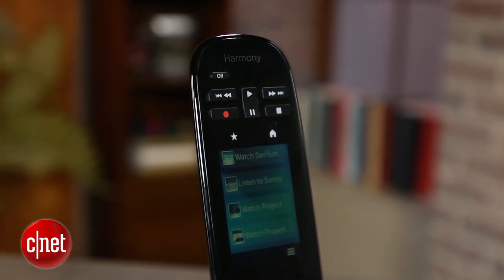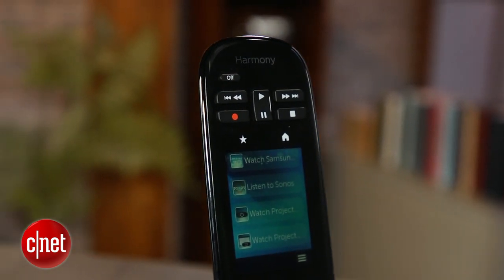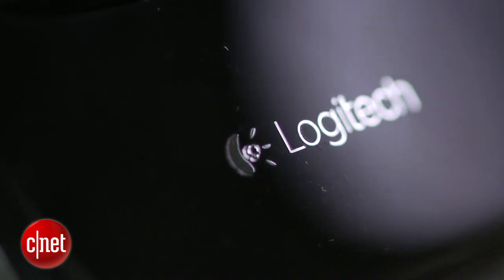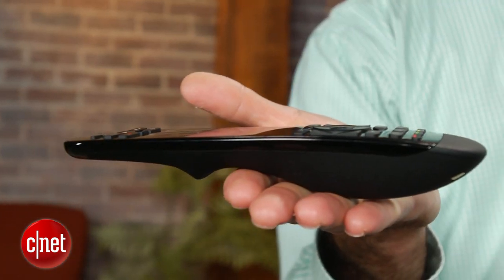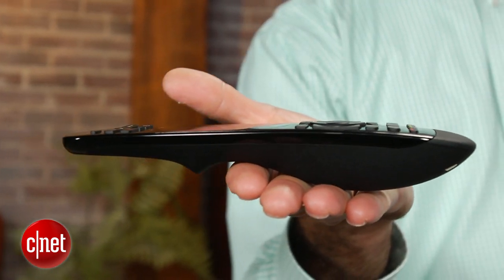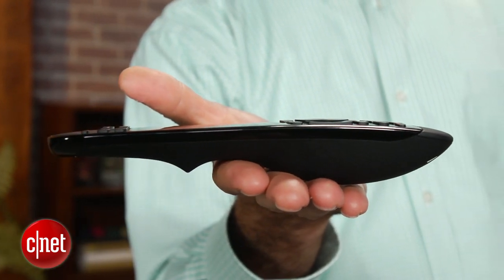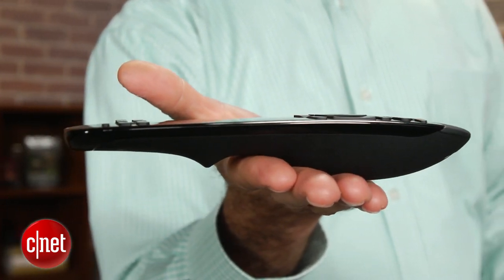Overall, however, the Ultimate is a significant improvement over the Touch. After a couple of hours of tinkering with my setup on myharmony.com, it worked well with my home theater rig, which has all but two of its 10 components tucked away in a closet. A small part of that improvement is due to the tweaks Logitech has made to the remote itself, but the addition of RF simply makes the remote work more smoothly and responsively with your equipment.